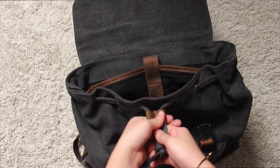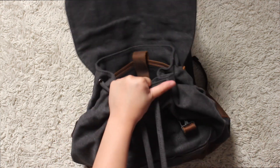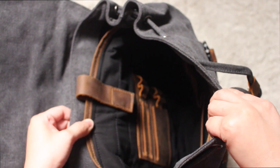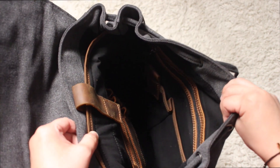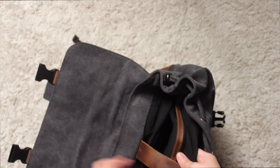So for the inside of the backpack, it has a little drawstring, so if you want to close out the backpack you can. And if we look inside, there's a lot of room inside the backpack, a lot of pockets as well. So it's great for travel, or as your work backpack or school bag.